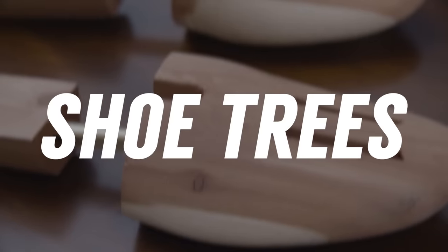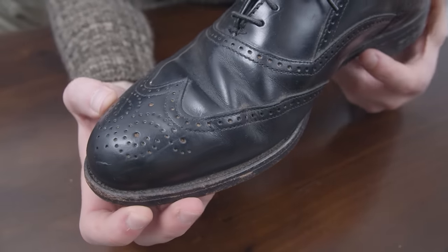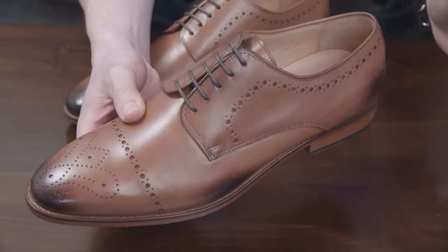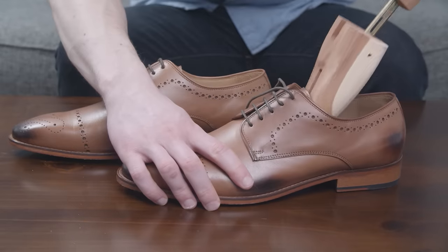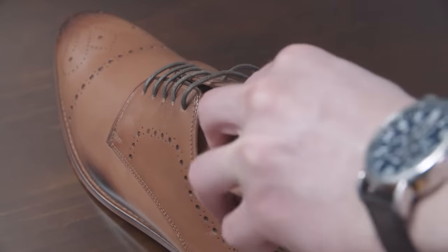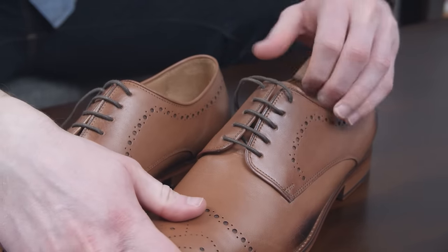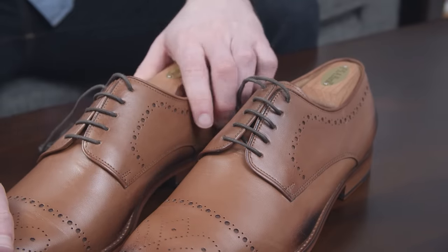Next on the list: buy cedar shoe trees. This is the one piece of advice that most people ignore, and unfortunately it leads to the premature death of their shoes. Your brand new dress shoes may look beautiful now, but they're not going to stay that way if you don't take care of them. Cedar shoe trees are amazing because they help your dress shoes maintain their natural look when you don't wear them. When you wear dress shoes, you sweat in them and reshape them whenever you bend them again and again. Shoe trees go in there and maintain the shape and prevent creases from appearing. Within hours of taking them off, store your leather dress shoes with cedar shoe trees to maintain the shape, the look, and your investment.